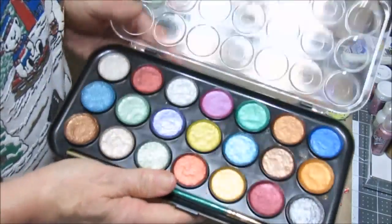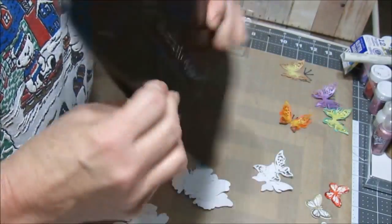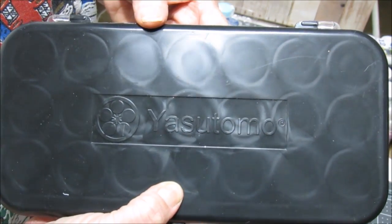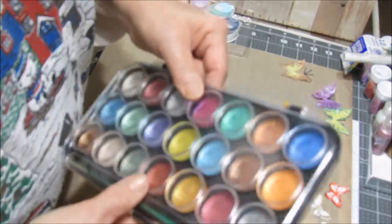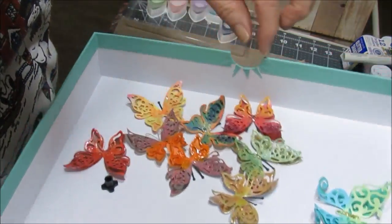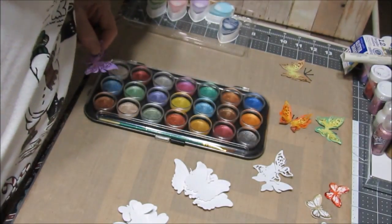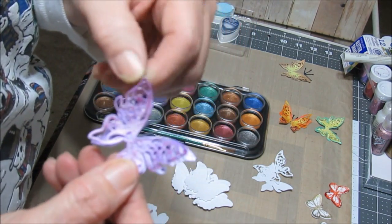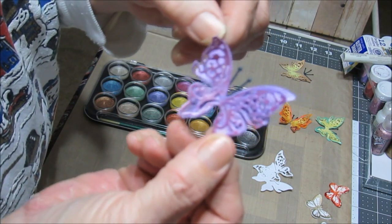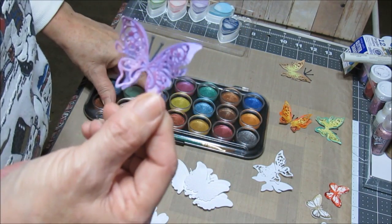This tray of inks — or glimmer — has a very nice shimmer to them. I got it at Joann's. You activate it by spritzing some water on it and letting it sit for a little bit. I think my favorite one is purple. The gelatos I use for painting my butterflies — there's my purple shimmer, real pretty — I think I got those from Amazon.